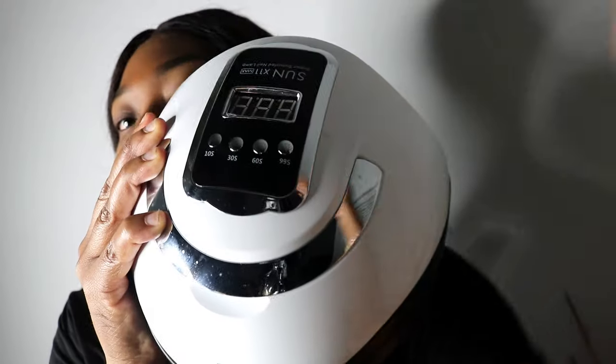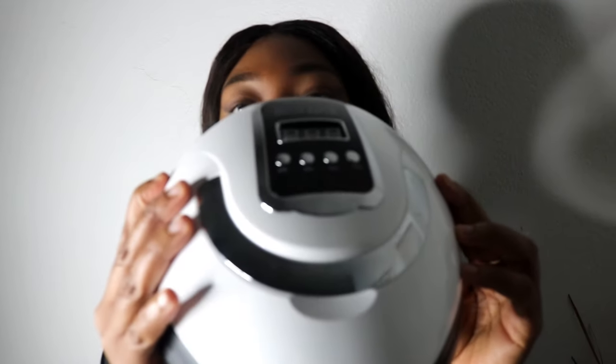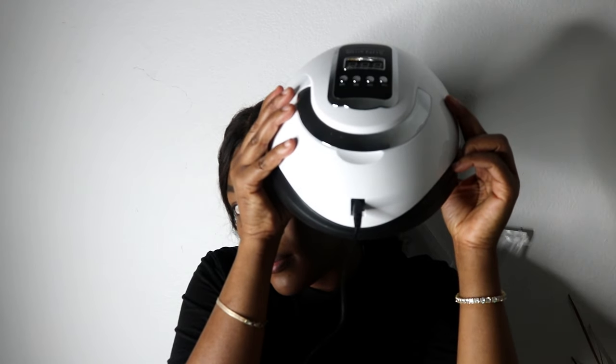As you guys can see, I keep my natural nails very short. I did wash my hands before, and make sure — because our nails have a lot of oil — to try to get as much of it off of my nails as possible.